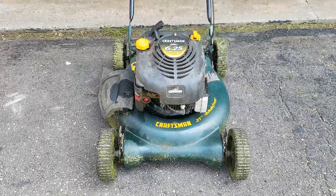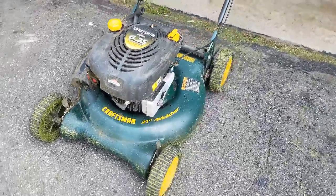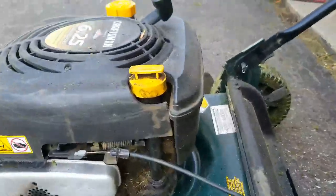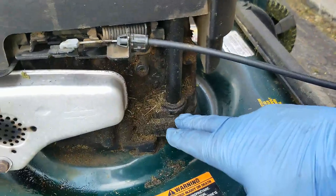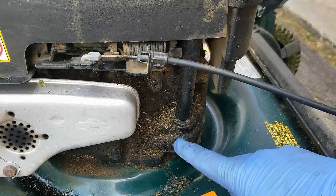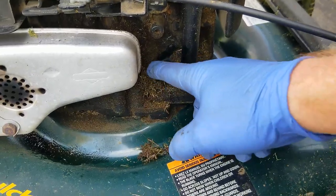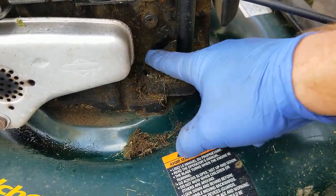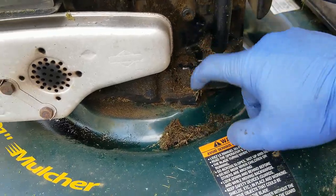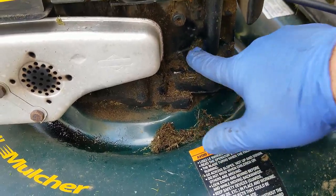There are only a few places on a lawnmower where oil can be leaking out from the engine. One of the obvious places would be where you put the oil in and where that dipstick meets the block of the engine. There typically does get a little bit of oil residue in this area, and then it picks up dirt and debris and makes like a yucky cake of oily residue. There is a seal underneath there that actually can be replaced.